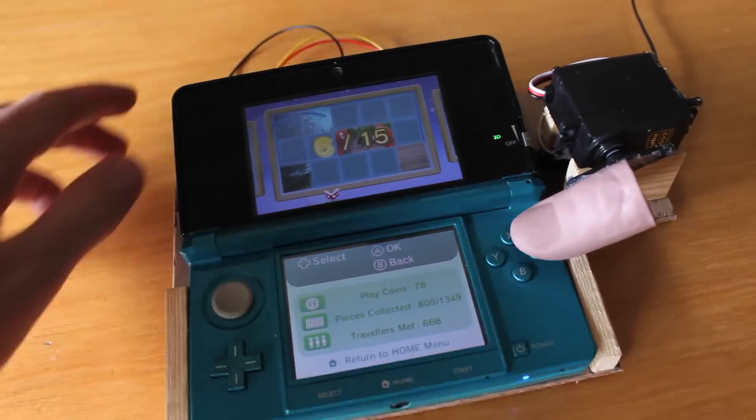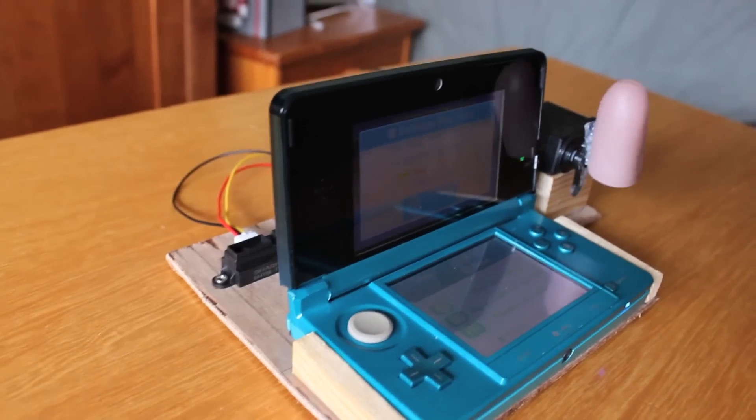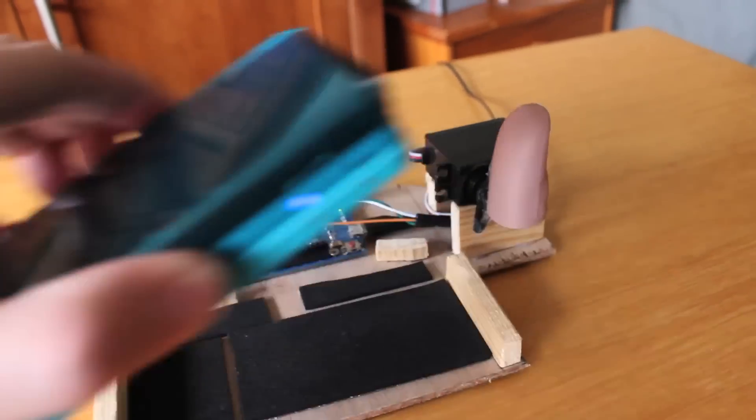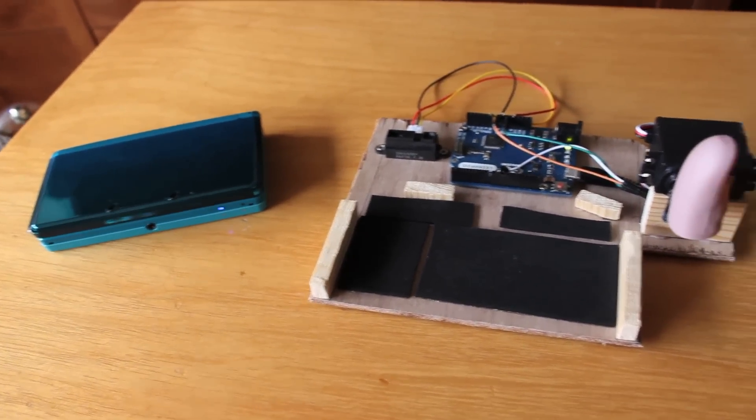And when you're done, you just open and close the screen a little bit and the thumb gets up and you can remove it. So yeah, this is just a little project I wanted to share with you guys. I hope you liked it.